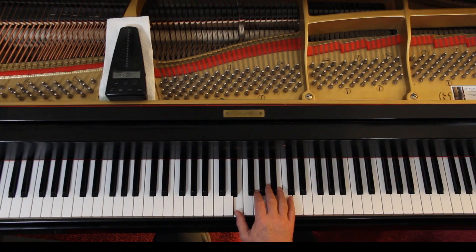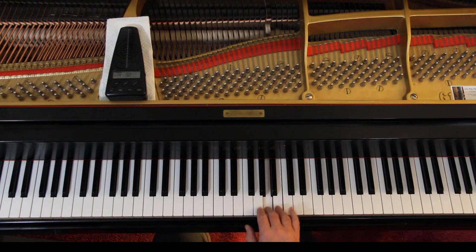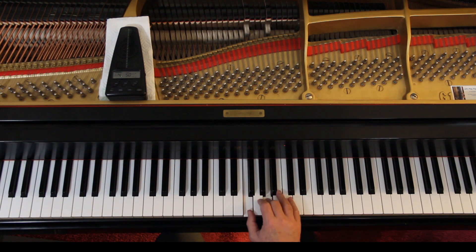Yeah, right. At the beginning, right hand — connect the top note. So it's one and two and three and four and one and two. Connect the top note. Second finger on the F. Then we begin the verse: one and two, one and two and three and four.